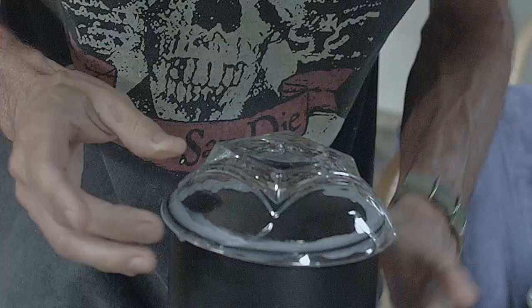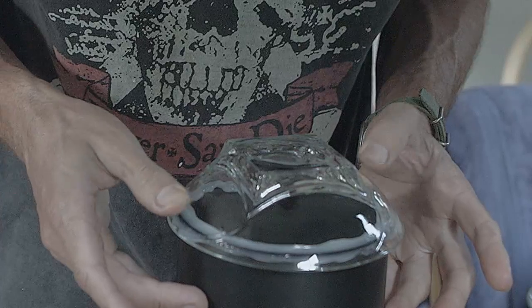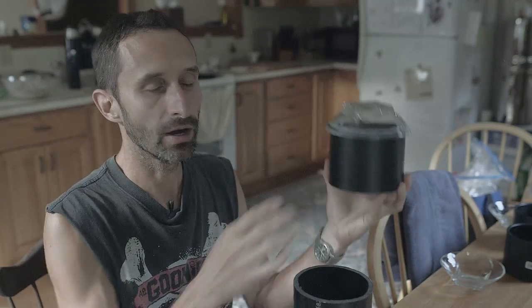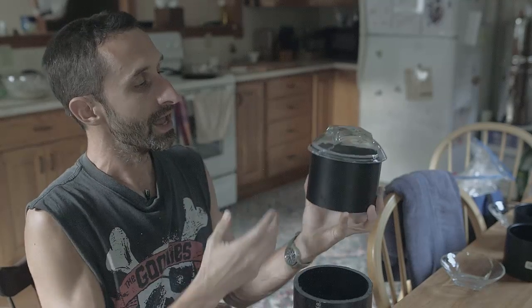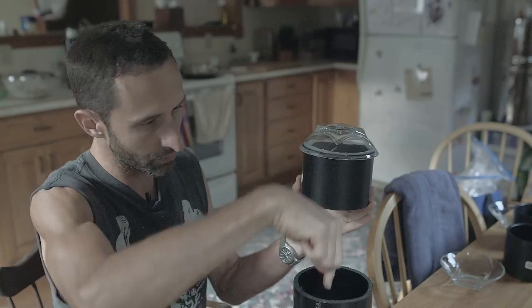Trying to smooth it a little — it's hard to keep it centered on every axis. But that seems pretty good, all smoothed around. I'm going to let that cure just like that. The reason I'm putting it on this coupling instead of directly onto the tube is that if these break, I can just take it off, get a new coupling — these are just a couple bucks — and make a new top. The idea is the sun will come in and the mirrored mylar will bounce light down through the tube.